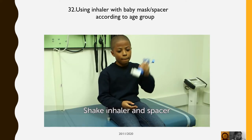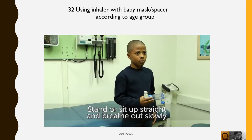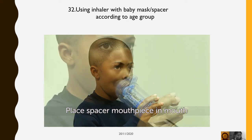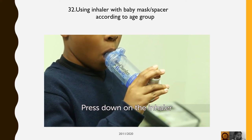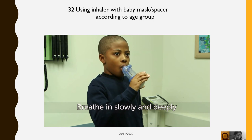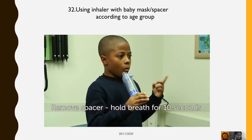Shake the inhaler and spacer to mix up the medicine. To use the inhaler, stand up or sit up straight and breathe out slowly. Place the spacer mouthpiece in your mouth and form a tight seal around the mouthpiece with your lips. Press down on the inhaler to put one puff of medicine in the chamber. Breathe in slowly and deeply, then remove the spacer from your mouth and hold your breath for 10 seconds.